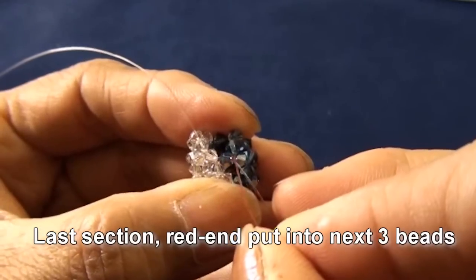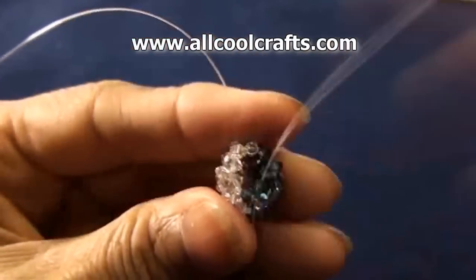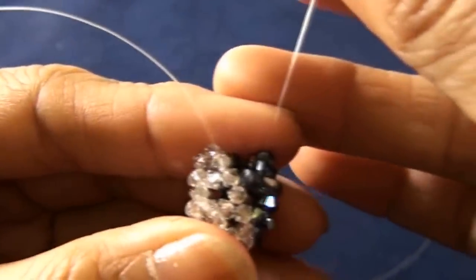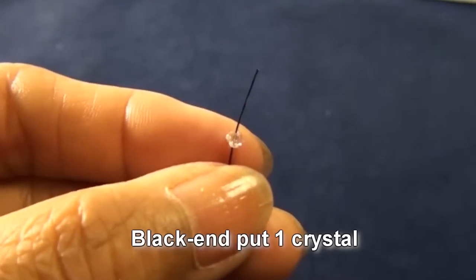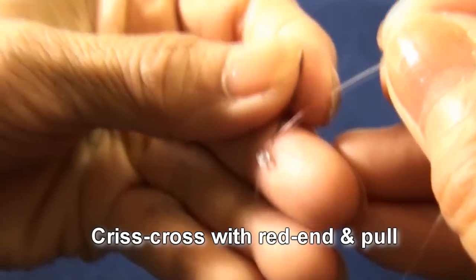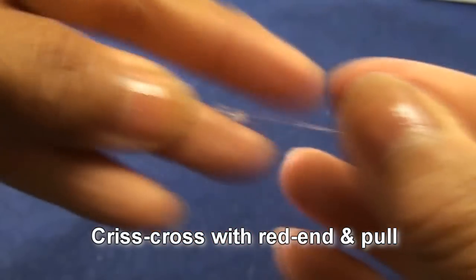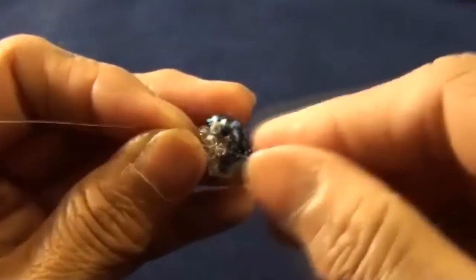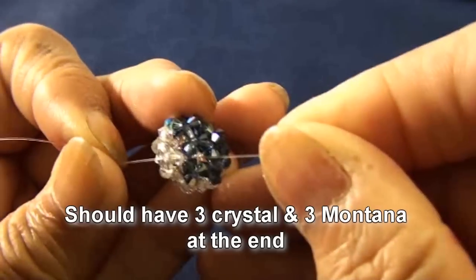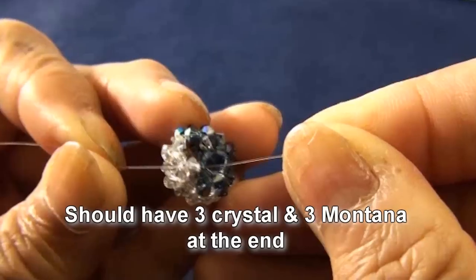This one, and this is the third one. So you should have four beads in a line — two crystal and two montana. Black end put one crystal, criss-cross with red end and pull. So you get like this. And now we should have three crystal and three montana at the end.